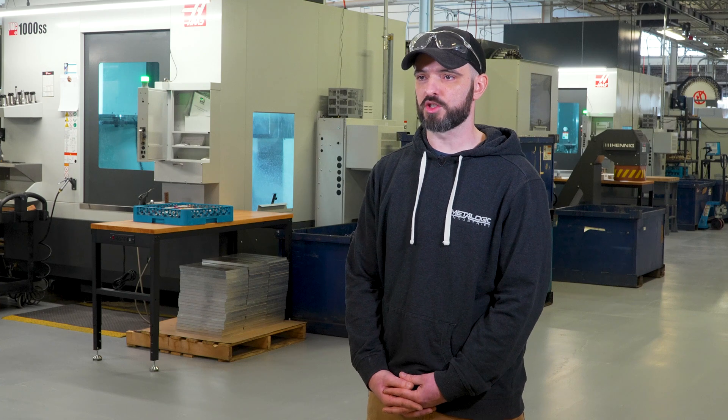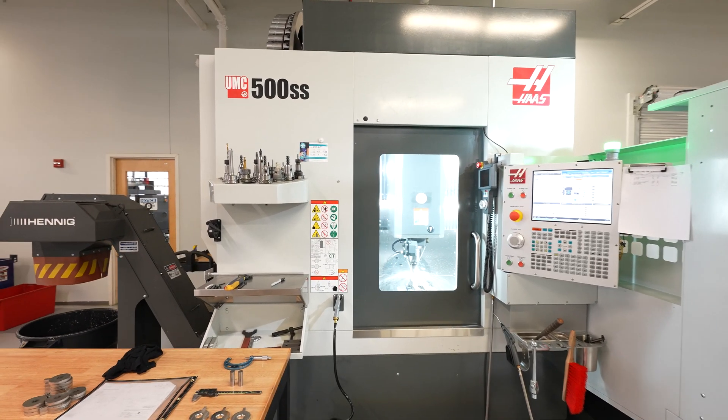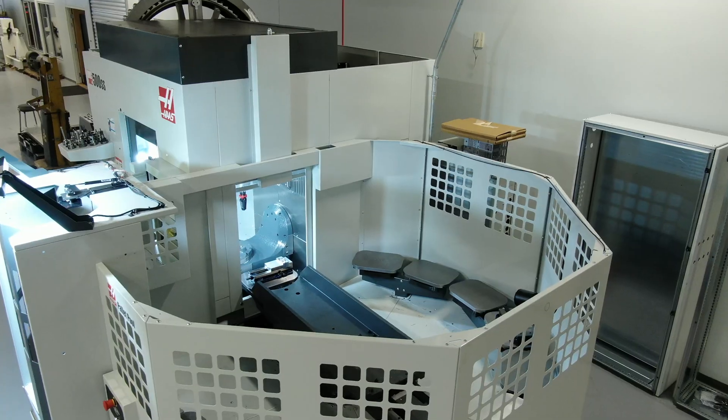The new component — we just got qualified through a new customer and we're going to be tooling up the UMC 500 with the pallet pool. This machine will run 20 hours unattended on its own every single day.